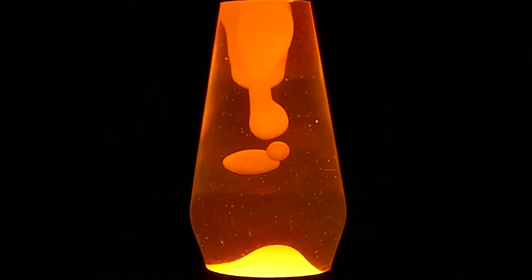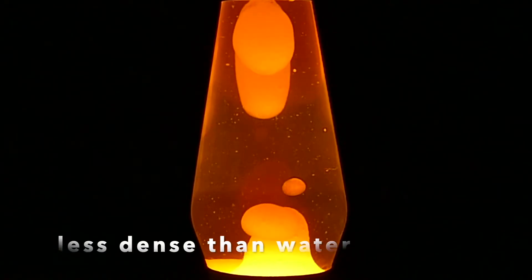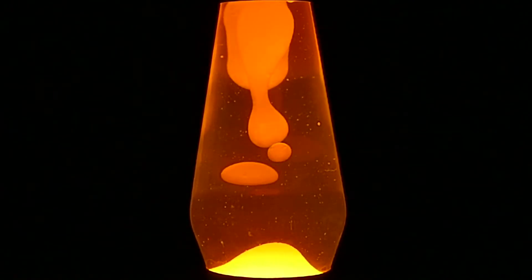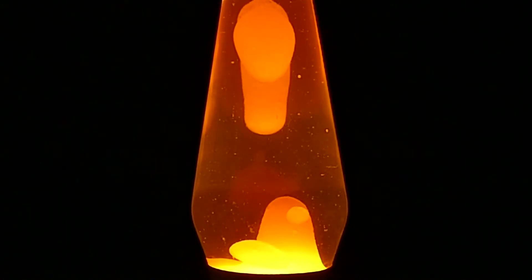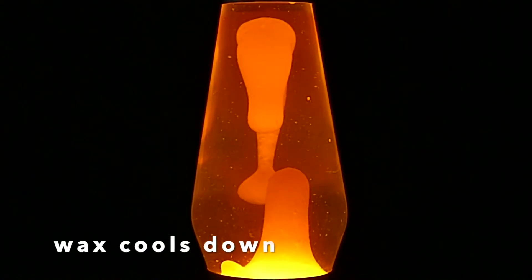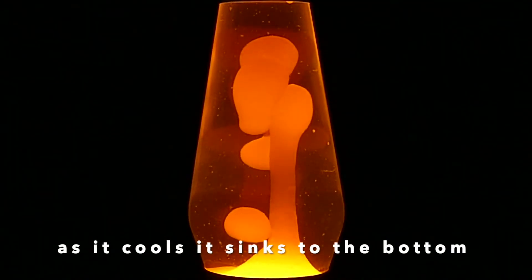Eventually, it becomes a liquid less dense than the water above it. That's when the wax stretches and rises. It breaks into smaller globs along the way. When it gets to the top of the lamp, it cools again, since it's farther away from the light bulb. As it cools, it sinks back to the bottom. Then the process repeats.